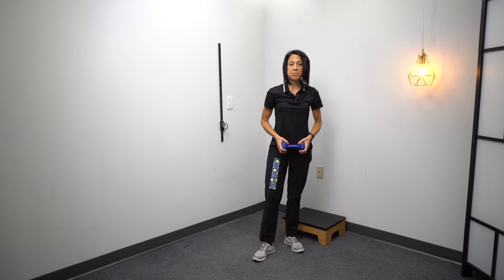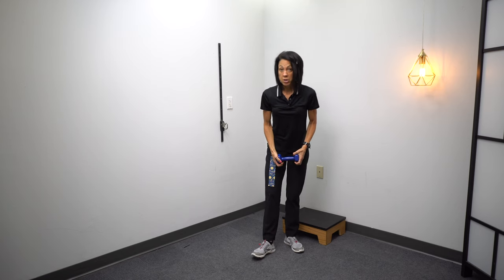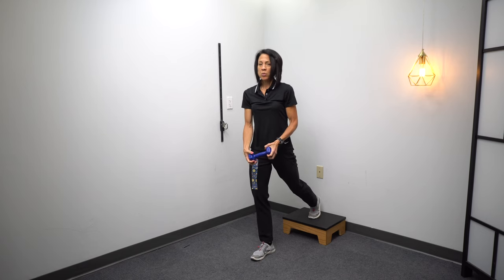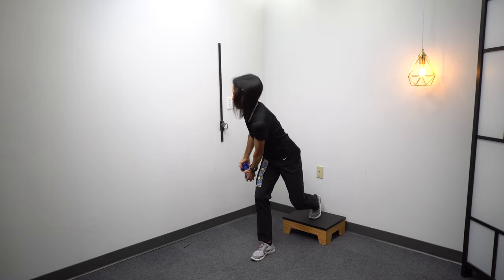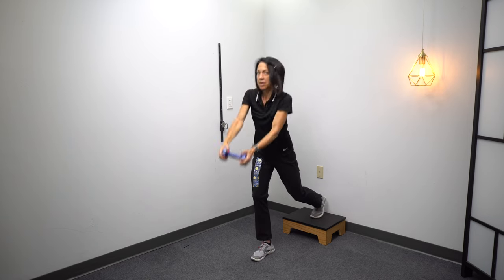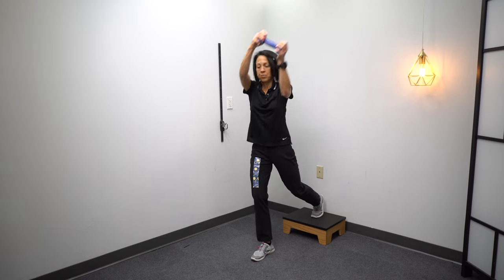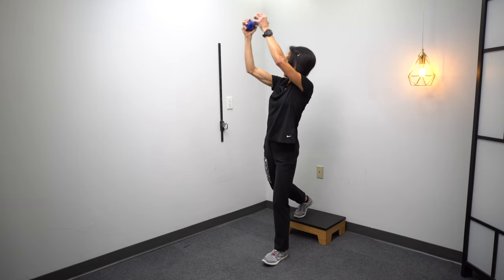For this next variation, we're getting a little bit of momentum involved, which adds another component that might perturb your balance and make it a little bit harder to maintain that split stance position. We're going to do this on both legs. The key is not to muscle through it using pure strength — instead, use momentum to move the weight. Let it come down and kind of throw it up over the opposite shoulder. Then switch, let it come down, throw it up.